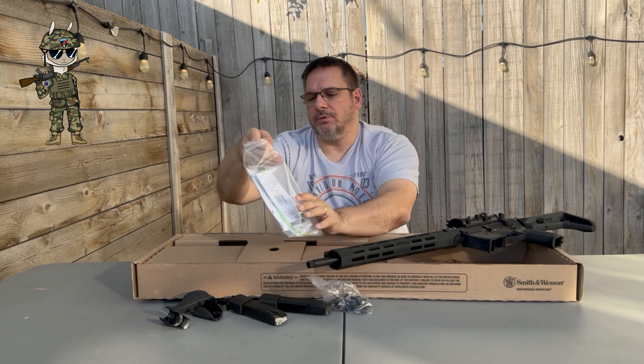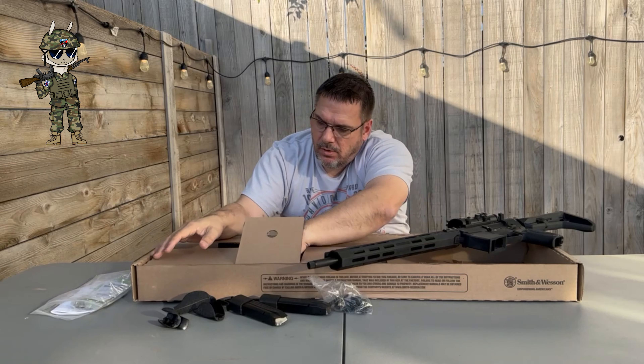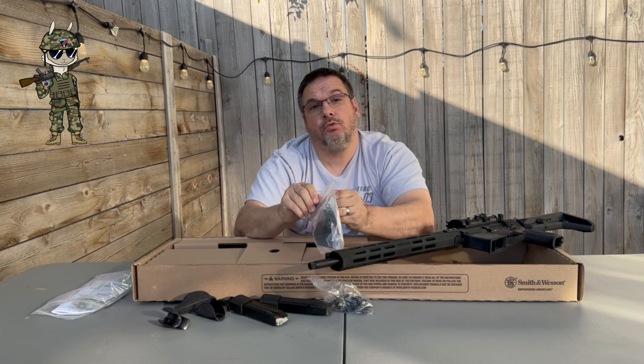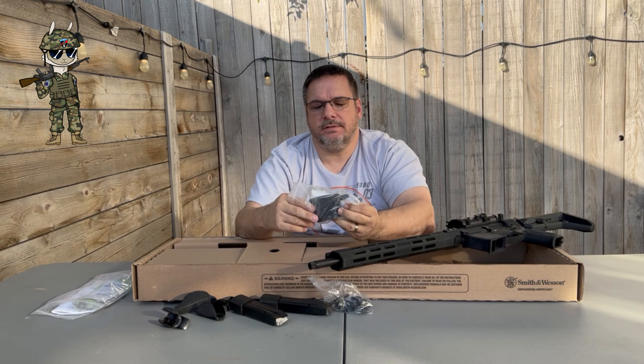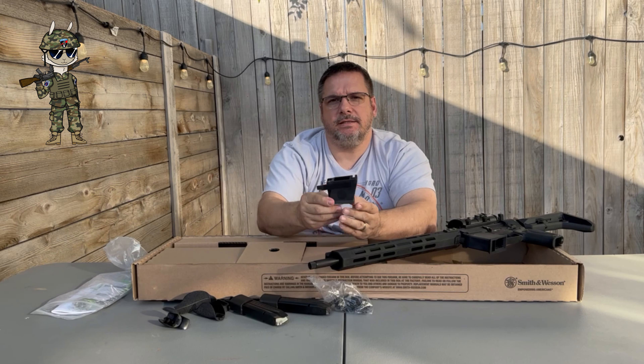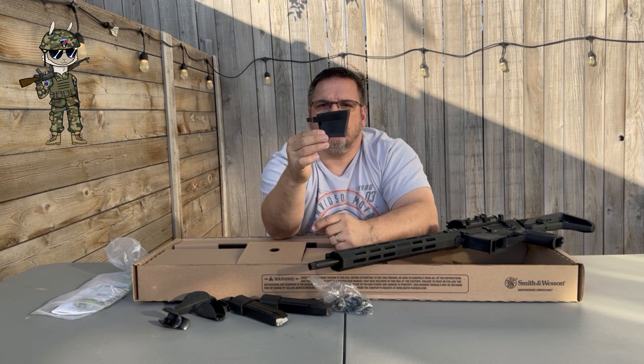It comes with your lock and your manual. And the coolest thing about this rifle is it takes Glock magazines. This is the Smith & Wesson Flex magazine system — we're going to talk about it.